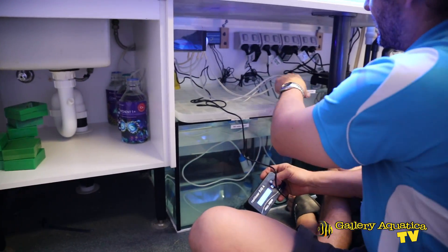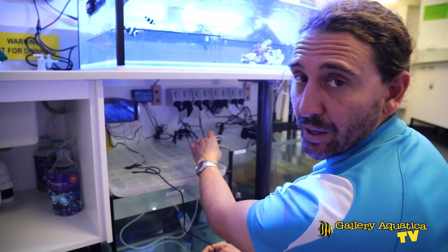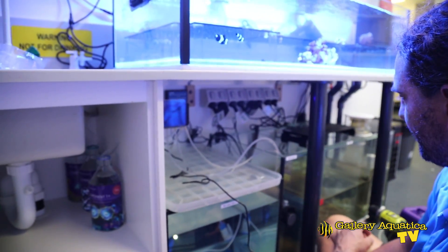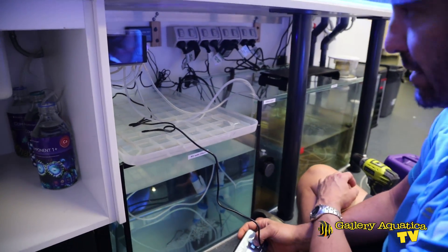We'll then put these tubes on a nice little rack so that they're more secure than they are at the moment. That's our buffer feeding in. Now number three — magnesium.